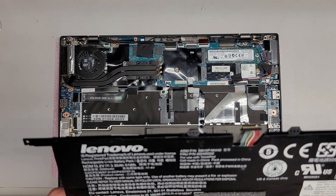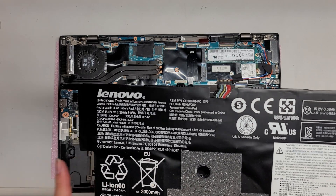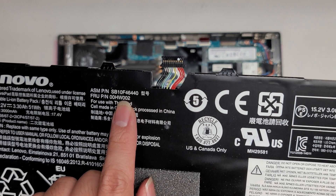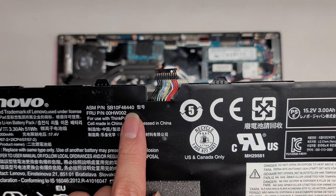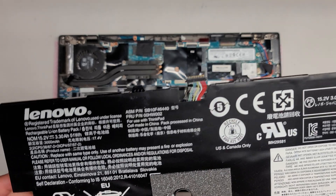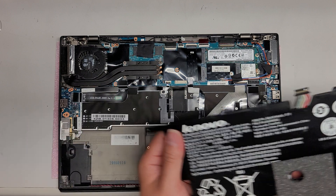For the battery model number, there's no specific model number — they use part numbers. You can look up the Lenovo X1 Carbon, but you can also look up the ASM part number SB10F46440 or the FRU part number 00HW002. A lot of times you can find parts that way. Hopefully those part numbers will help you.